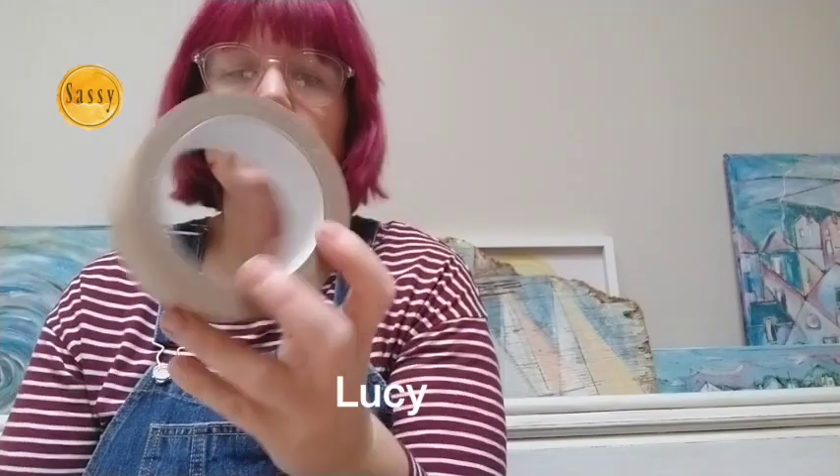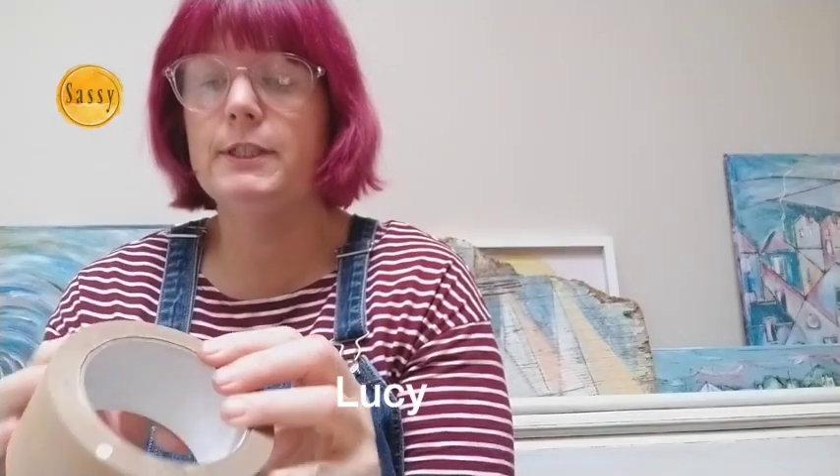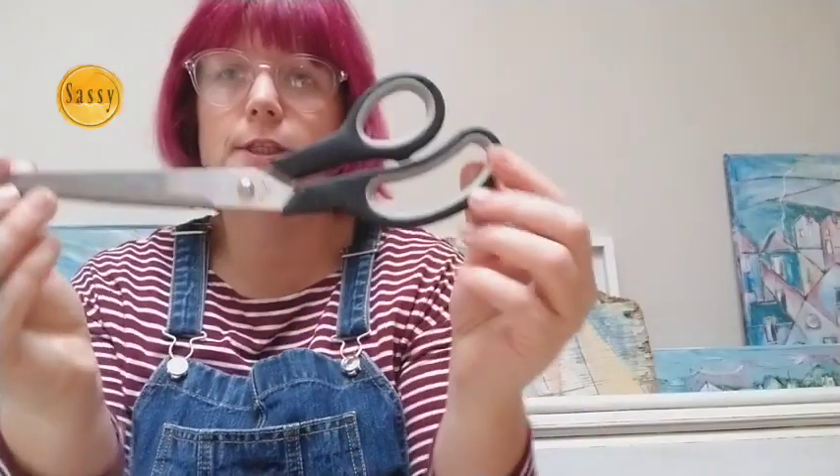What you will definitely need for this tutorial to make these stars is two sticks. You also need some kind of tape — pretty much any tape — and you don't need a lot of it, some string, and some scissors. Those are the things you need for every star. The next things are things that you can choose from to make your star.